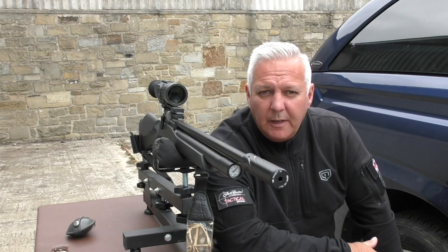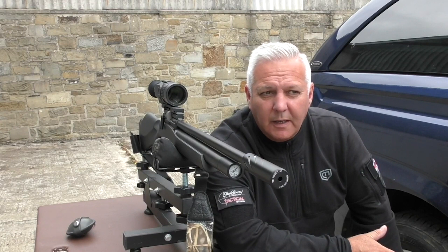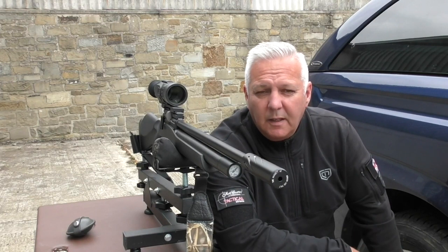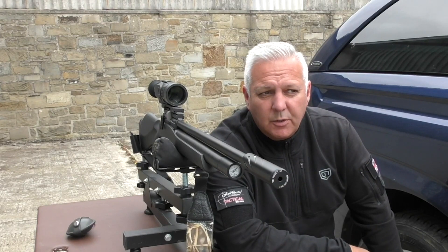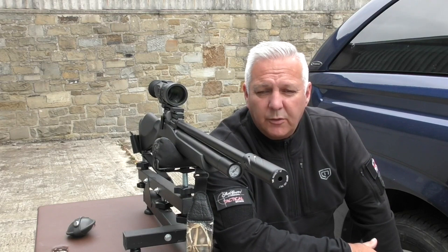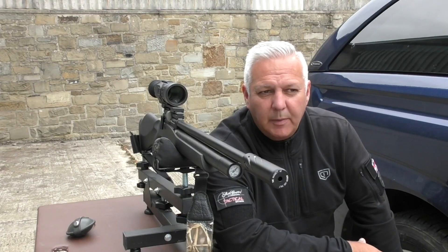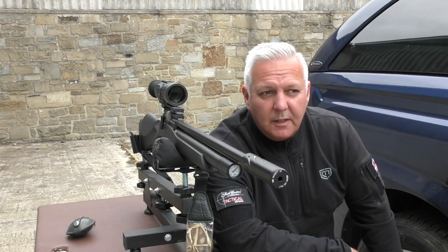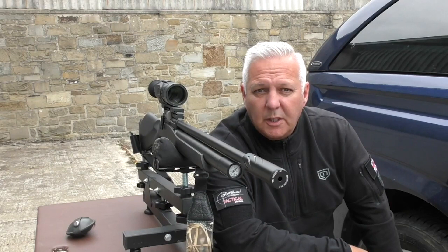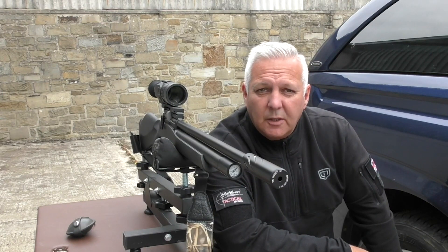Some of you that have got a Picatinny rail attached to the air gun, like your Weihrauch HW110 or your FX Impact, it'll go straight on. I've got a Streamline so I've had to use dovetail to Picatinny blocks just to raise it a little bit, but it's still comfortable on the eye. You've all gone through the rigmarole of trying to get a camcorder to the back of your scope — I've done it, I've been there. So I thought I'd give this Wraith a chance on the air rifle, because you can record on it and also use it at night if you want to go out ratting or rabbiting. Let's give it a go and see how we get on.